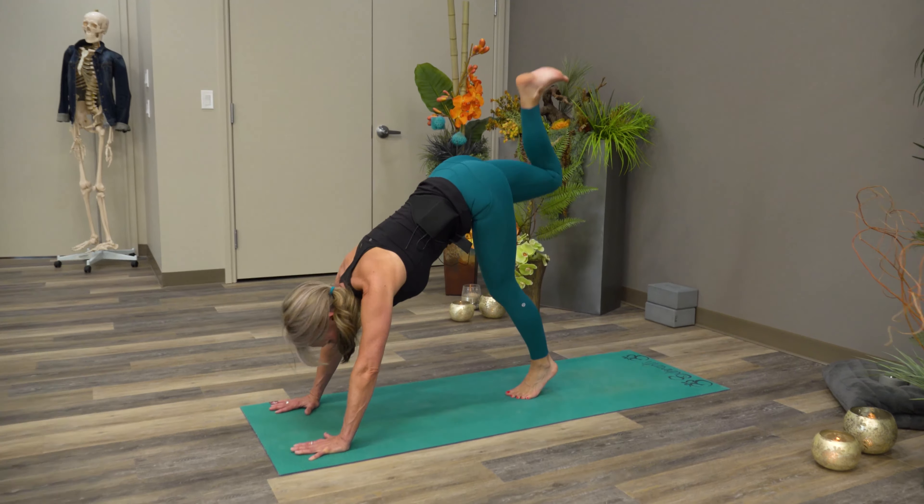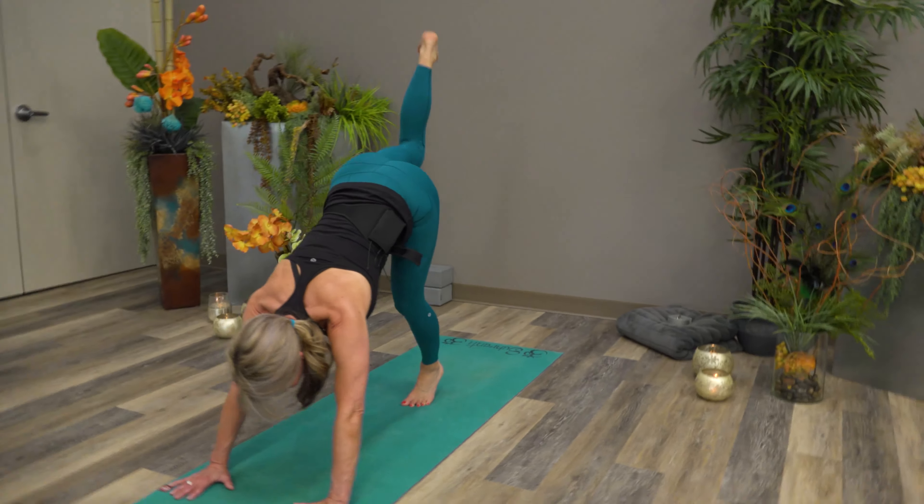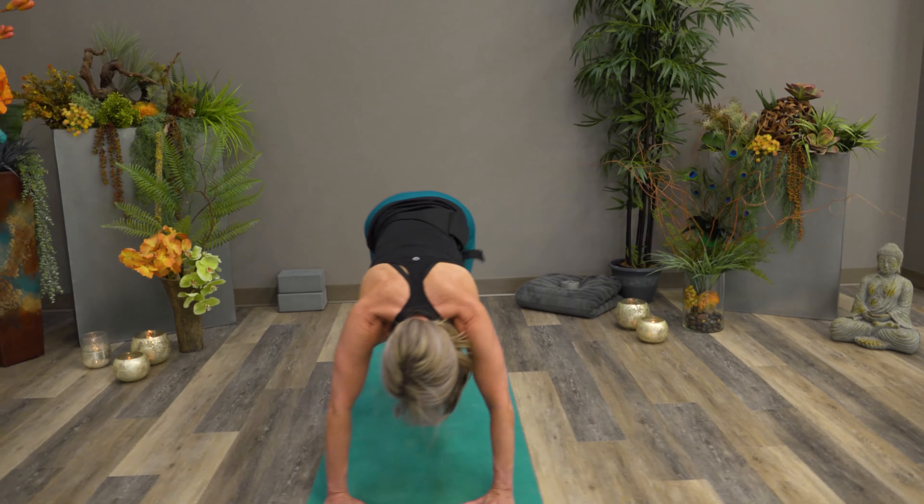Let's try the other side. This foot's going to push up, slowing things down a little.